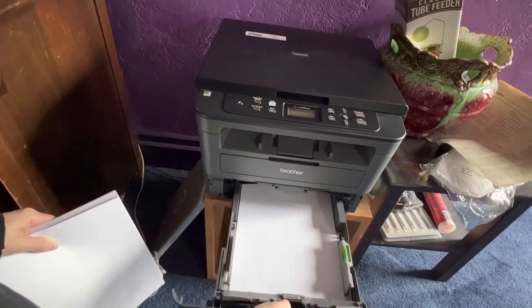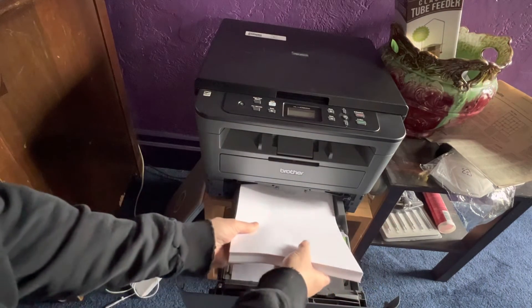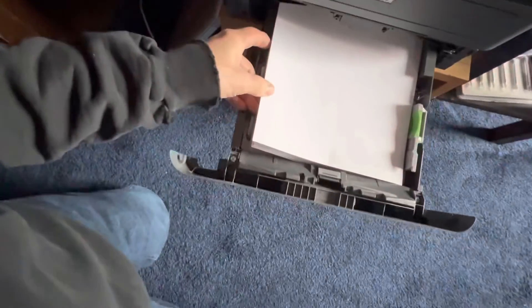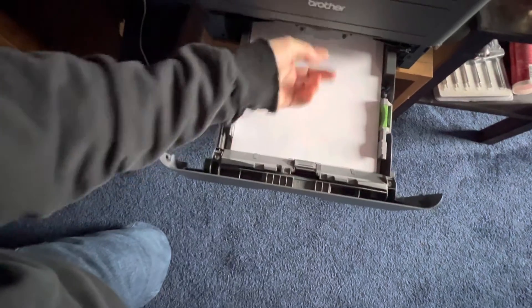Now the tray comes out all the way, but you don't want to pull it out all the way. You just want to put some more paper in here like that on top. Right here, there's this little part — that's the latch that catches right here to lock it.